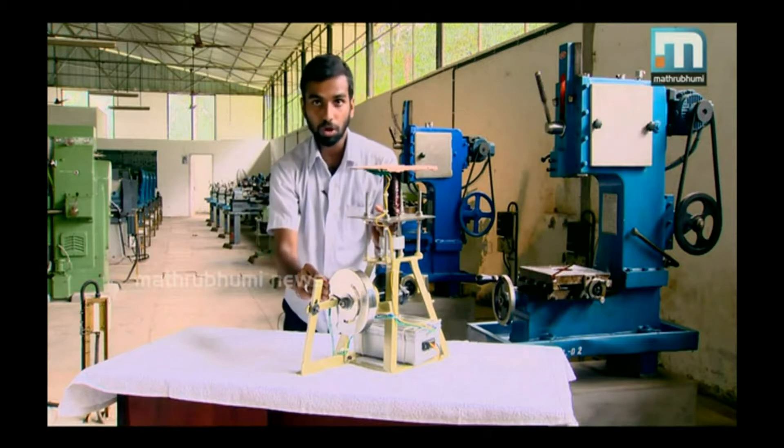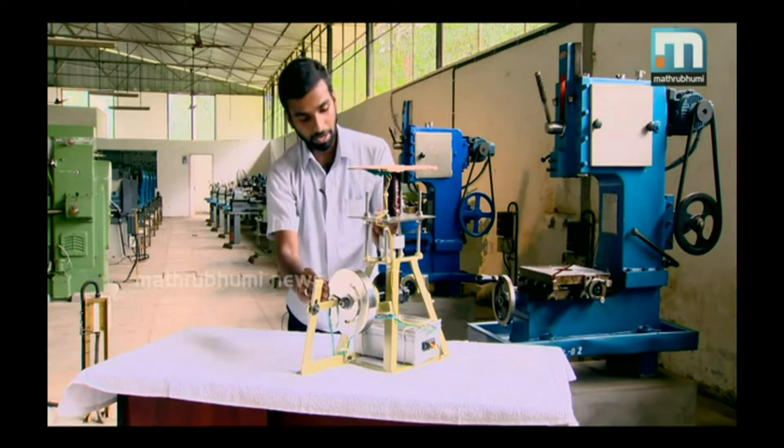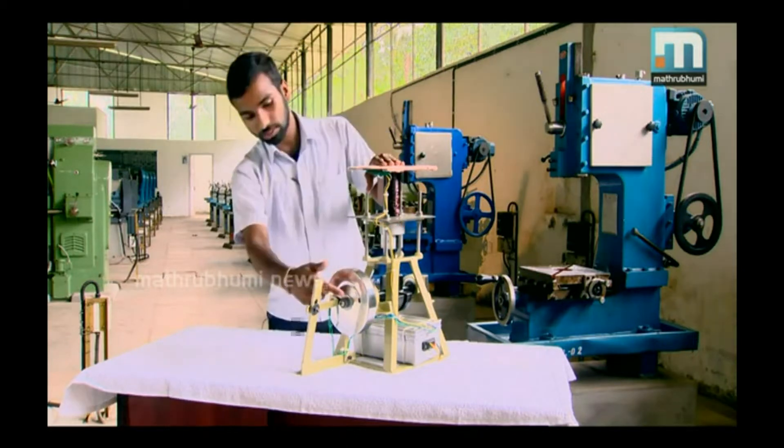Continuous rotation of the flywheel enables the machine to keep working. The weight of the flywheel is concentrated more on the exterior. This design helps in the continuous working of the machine.